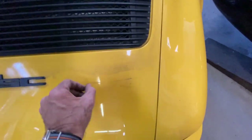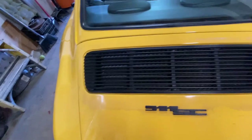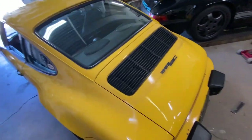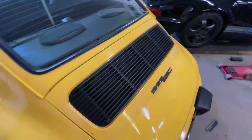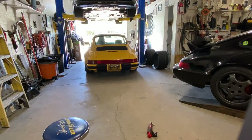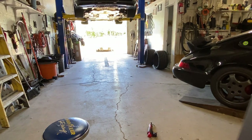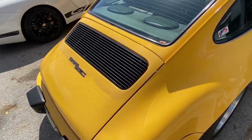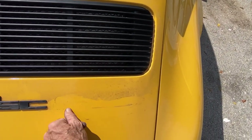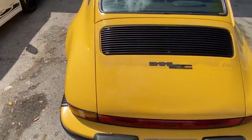That looks a lot better. I'm going to clean this up — there's nothing I think I can do about some of those markings, but a good wash will help a lot. That definitely looks better. I've got to pull this outside, get the hose out, and give it a quick wash. Here we can see it in the daylight. I still have to clean it, but yeah, that looks much better.